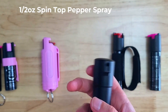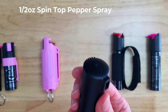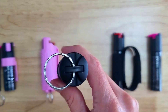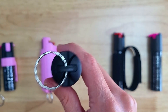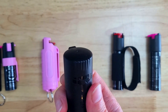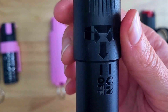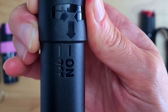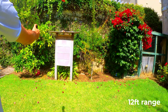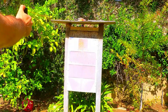Next up, we have another half ounce spray, and this is our newest spin top model. This model is very sleek and discreet, and also has a key ring loop on the end which you can use to attach it to your keys. The safety style is a little different on this model — to disengage it, all you need to do is twist the top counterclockwise from the off position to the on position, and it's ready for you to press down to fire. There's very little chance of accidental deployment with this model, which makes it one of the safest pepper sprays to carry.